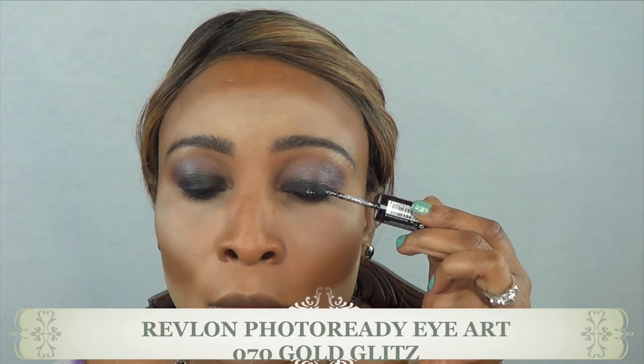Next I'm going in with my Revlon Photo Ready Eye Art and I'm using the silver metallic portion, just putting a little glitter over the dark shade to give it a really nice pop.